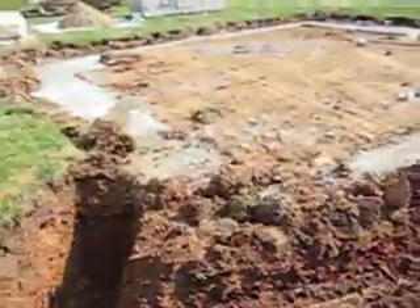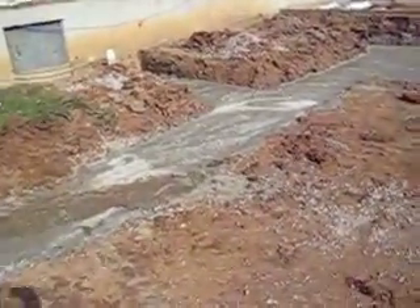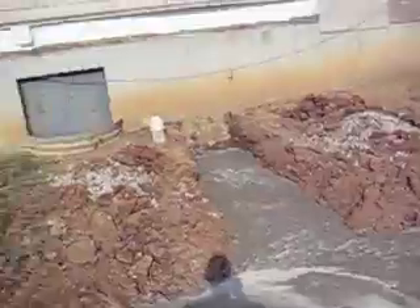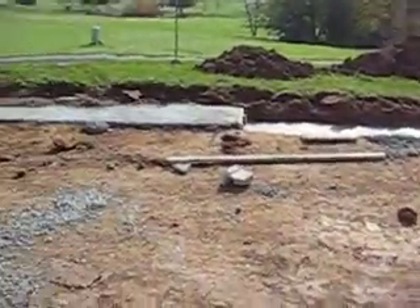As you saw in our video last week, they were getting the footer ready — it is poured and done. Everything is tied in and looking good, and we're ready to start building this garage.